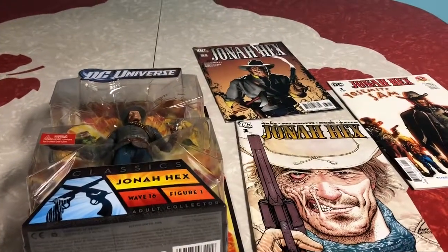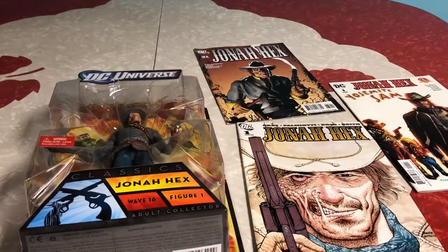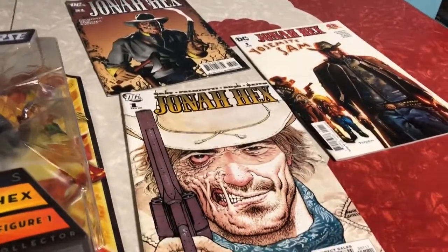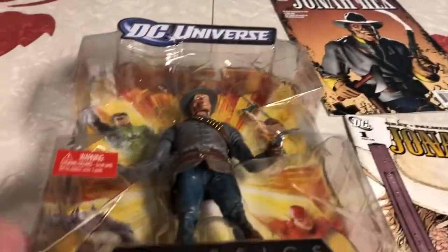Hello everyone, welcome back to Media Matters Entertainment. Today we're doing another toy review. This time it's a character I'm a huge fan of — he makes up a pretty good chunk of my comic collection. It's Jonah Hex.